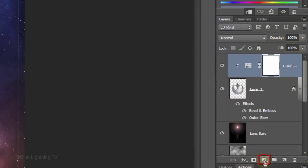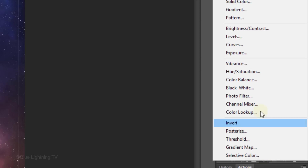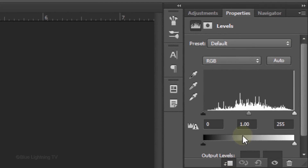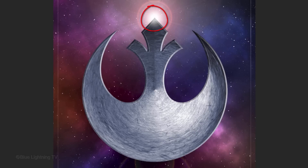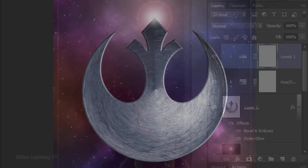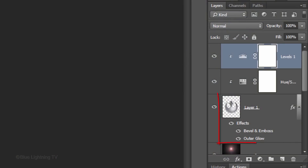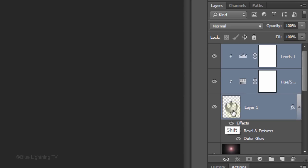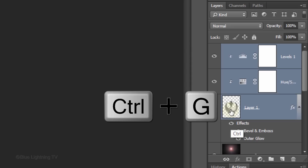Click the Adjustment Layer icon again and this time click Levels. Clip it to the insignia and slide the Input Midtones to approximately 0.73. Next, we'll add a highlight on top, which will give the insignia a slight glow at the brightest part of the lens flare. First, let's group the insignia and its adjustment layers into a folder. To do this, Shift-click on the insignia and the middle adjustment layer to make them active as well, and press Ctrl or Cmd-G.